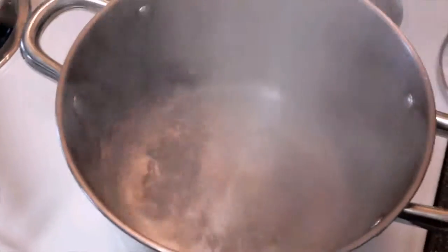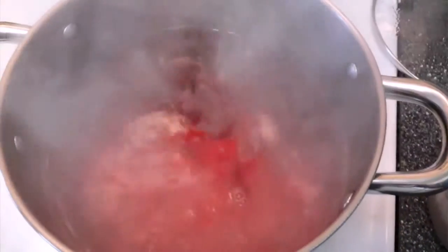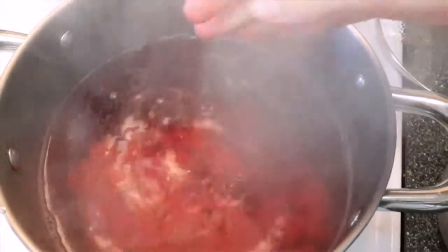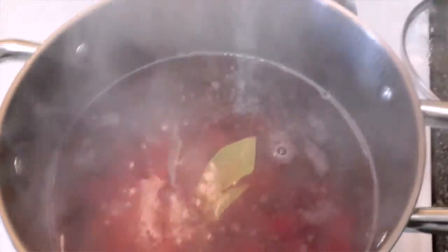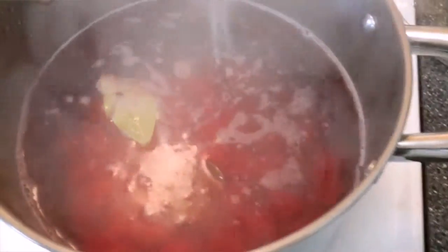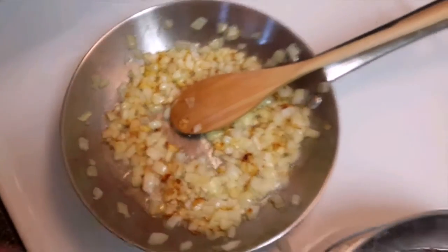Now that the water has started to boil, we're going to throw in the rest of our beets and our potatoes. Let it cook at just a slight boil. We're also going to throw in our bay leaves and season with salt to your own taste. Cover and let it boil on medium-low.